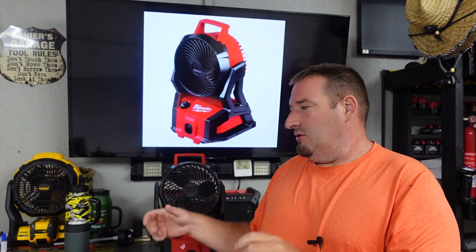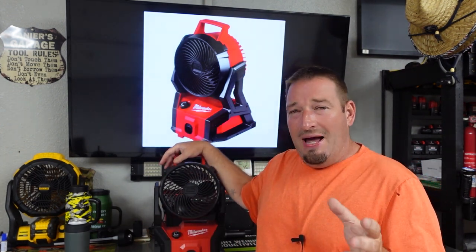Not a sponsored video whatsoever. I also have the new dual battery trimmer, the extended pole saw, the new backpack blower, the hedge trimmer, new hedge trimmer attachment, the new bed redefiner attachment, and the extendable magnetic boom light. So lots of videos coming your way. But today's video we're going to talk about the M18 Packout fan. So let's jump in.